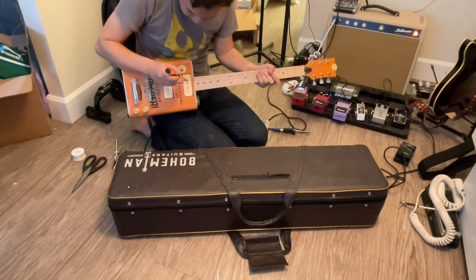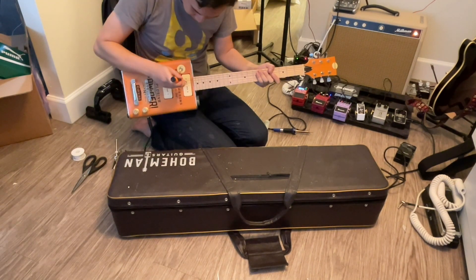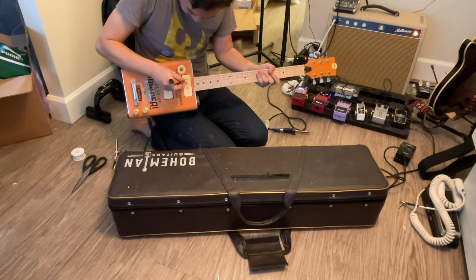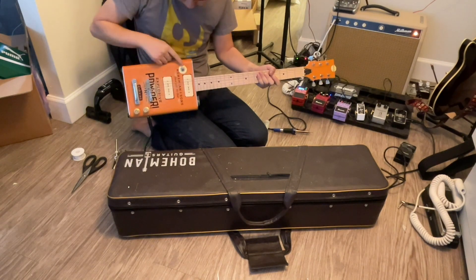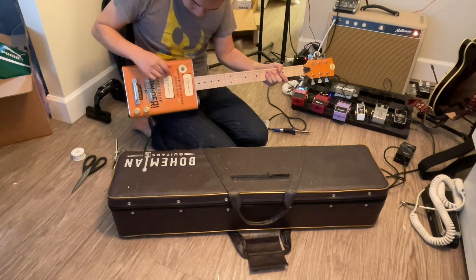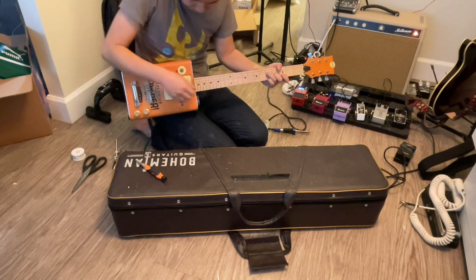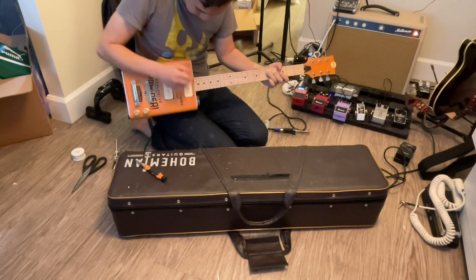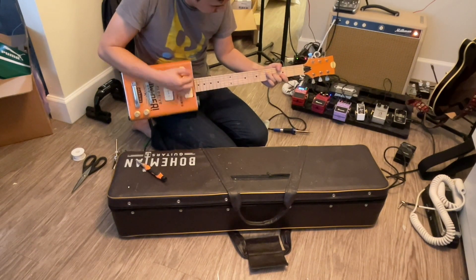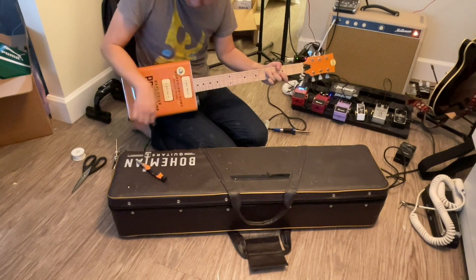In the middle position, both pickups are on — you get sound from both pickups. In the treble position, only the neck pickup is on and the bridge pickup is off. In the rhythm position, only the bridge pickup is on. I might have this slightly reversed — I think for rhythm it's usually the neck pickup — but it doesn't matter as long as I can switch between the two. Bridge pickup, neck pickup, both pickups. Everything's working.